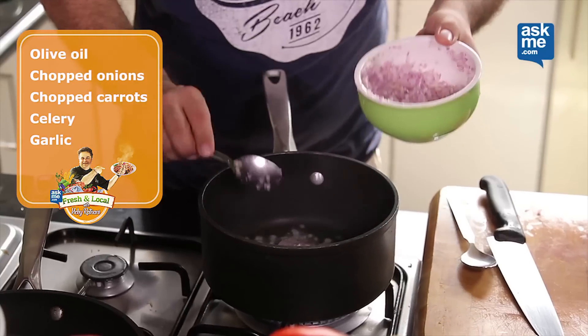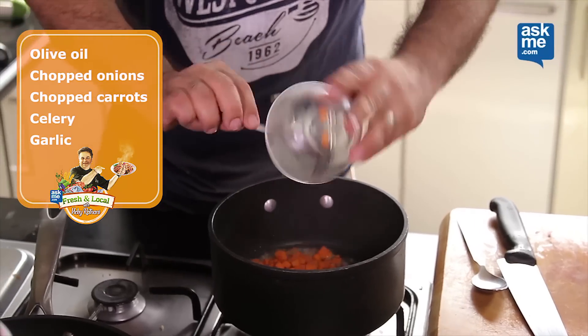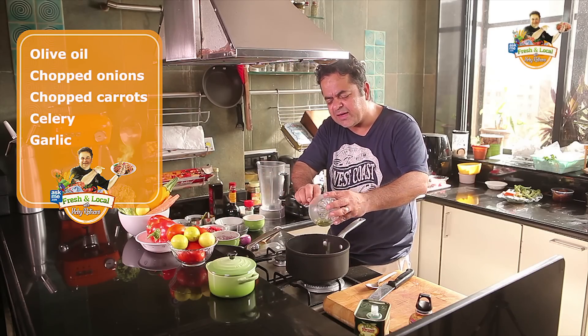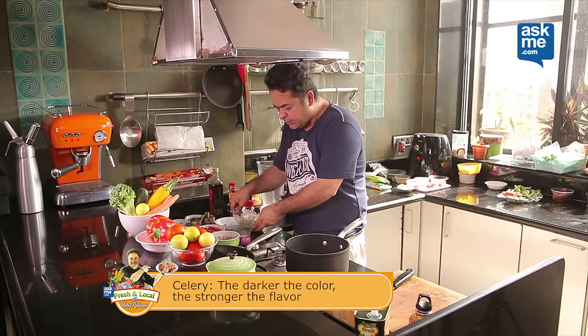We have some chopped onions here, some chopped carrots and we have some celery. Celery gives a very nice flavour and a nice punch to your soup as well. Very healthy for you, great for weight loss.